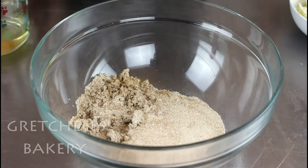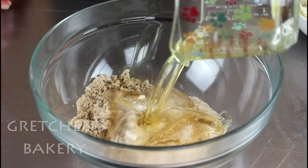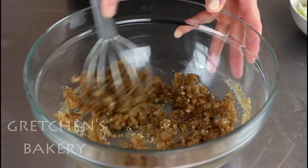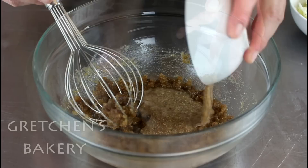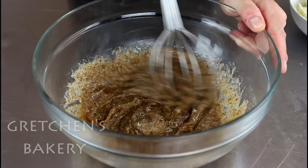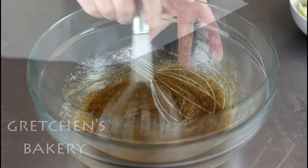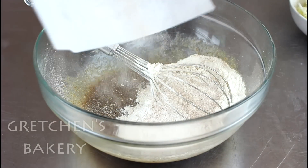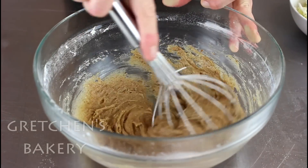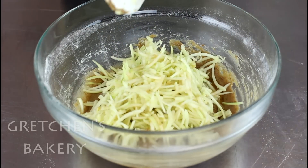In a large mixing bowl, combine both sugars with the salt, oil, and vanilla extract. Whisk it all smooth and then add in the flax paste. Add the sifted dry ingredients and mix just until it all comes together, then add the shredded apples. You can add nuts if you like, but I decided to keep the nuts out of my cake this time.